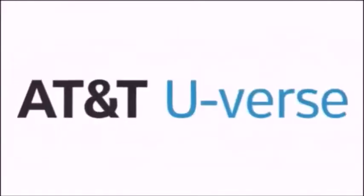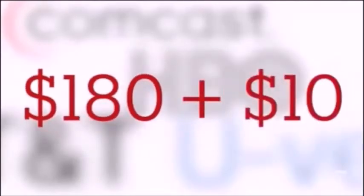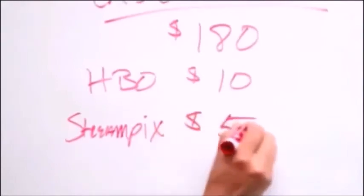Let's start with the big one: cable and internet. I pay about $180 a month for TV, internet access, and phones, and then I recently added HBO for another $10 a month. I also subscribe to something called StreamPix, because even though Comcast has lots of video on demand, it's not all available on demand unless you get this other subscription too. Nice one, Comcast.